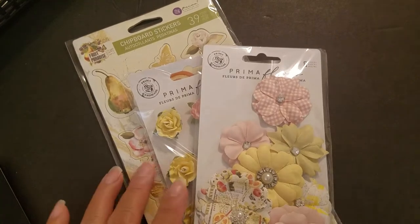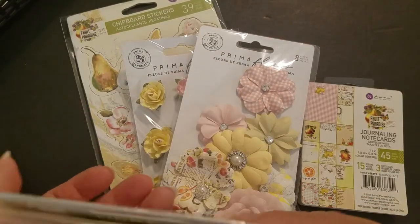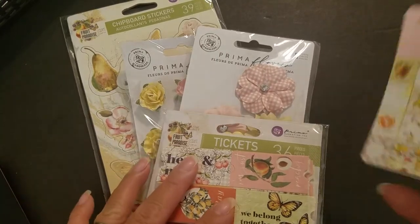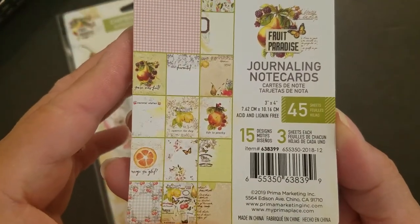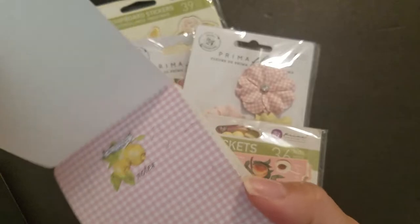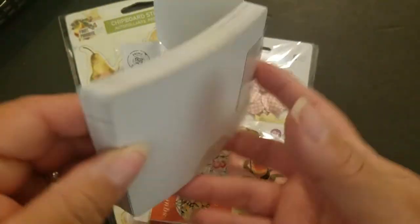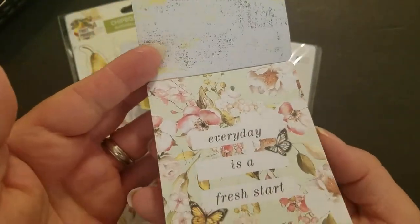This first one is Fruit Paradise by Prima. Let's look at the journaling cards first. There are 15 designs, three of each, and these are the three-by-fours. This one is so cute — it says 'Notes' — and the backs are all the same.